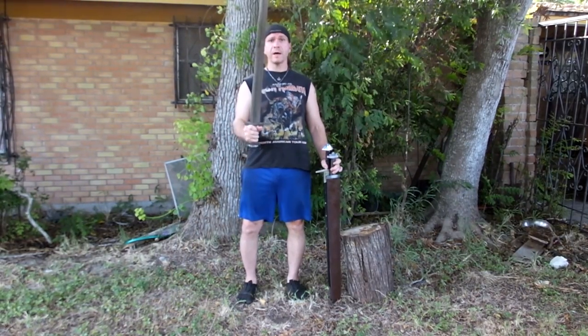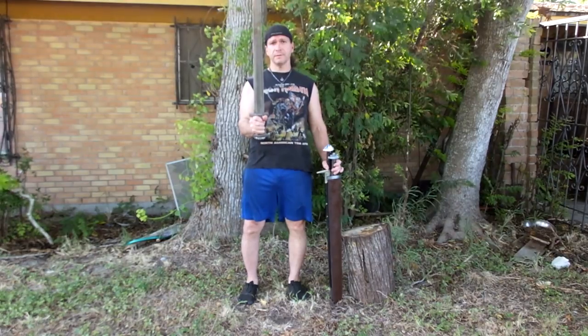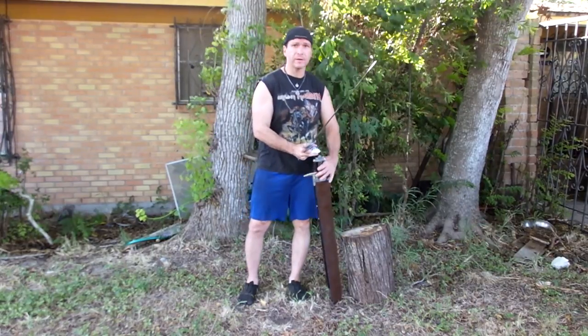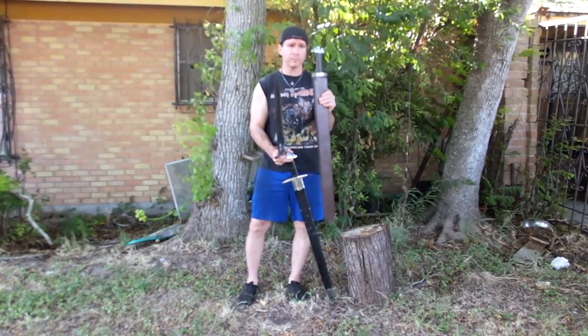Heyo! Brian here and I'm back with the Damascus sword — the Viking Damascus sword from Hillside Forge. Murphy's Muskets did a review of this exact same sword about 34 months ago, and we hadn't seen it until we came out with our Type 6 Hillside Forge Type 6 pattern welded version.